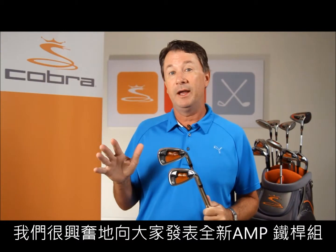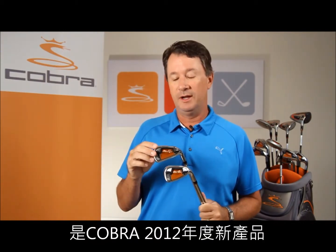We're excited to launch the new AMP irons from Cobra, new for 2012. AMP stands for Advanced Material Placement, and it's really about moving weight strategically around in the iron by loft, depending upon the performance characteristics we're trying to achieve.